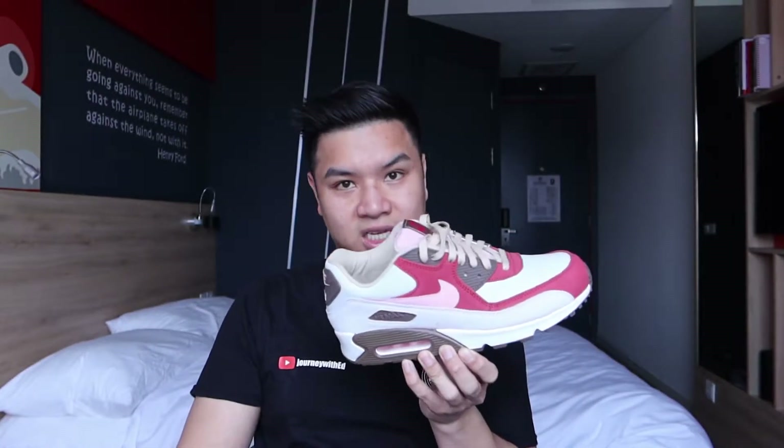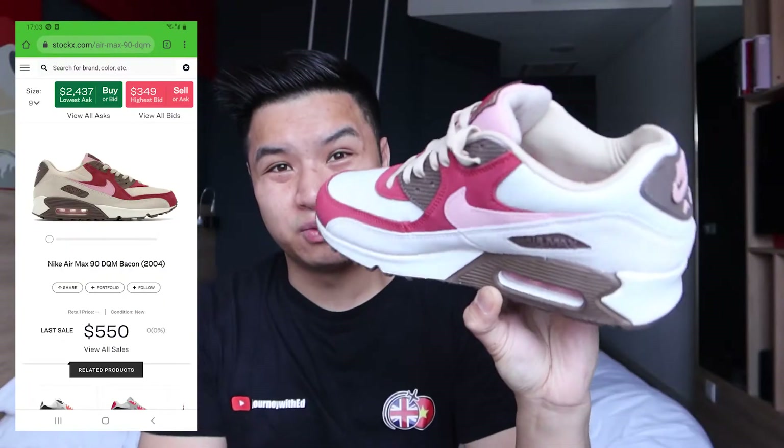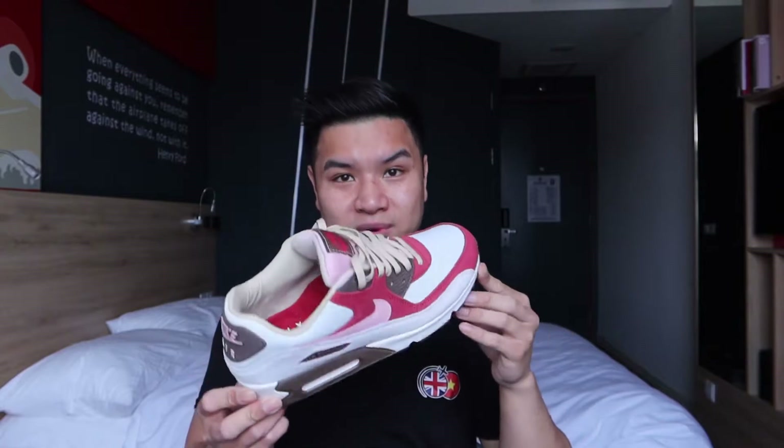When you step out on the road with this, it is an exclusive pair — I had to get one. This was re-released on March the 26th. The original OG pair was from 2004, and it's going for on StockX for retail of £2,500 — that's about $3,000. Crazy amount of money. And if you've got a pair of them, good luck to you. It holds its value — it's been holding its value for so many years.